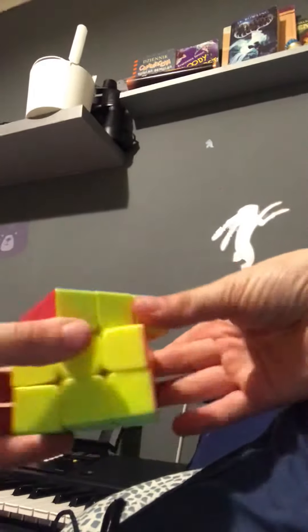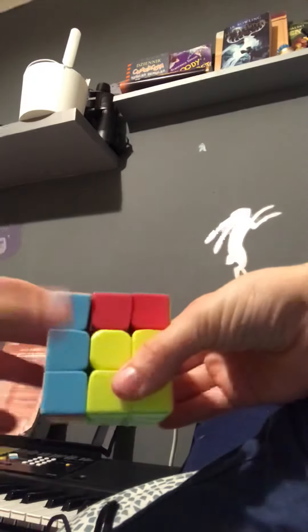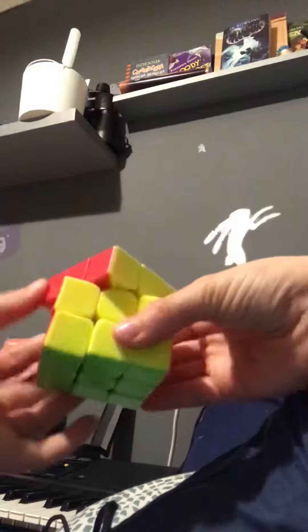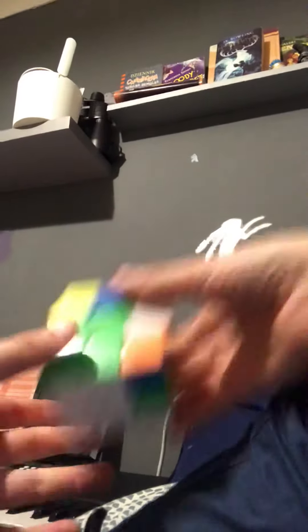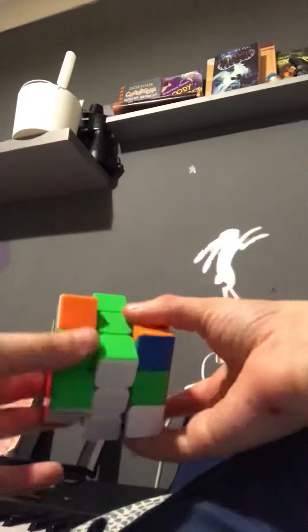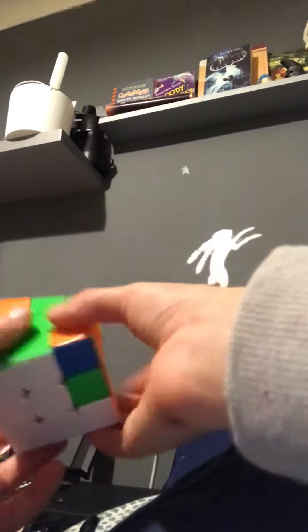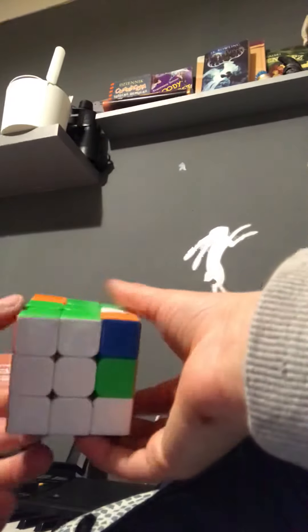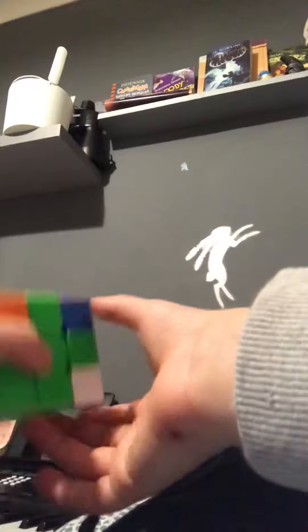It honestly annoys me — new cubers basically getting their hearts broken by thinking that's how to solve a Rubik's Cube. I'm really not the best cuber, but I'll try, though my trying doesn't really help much.